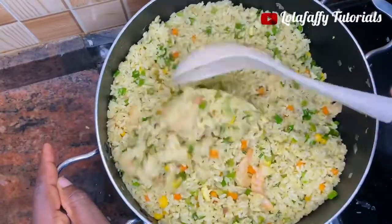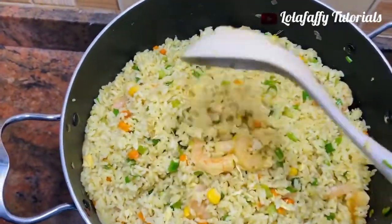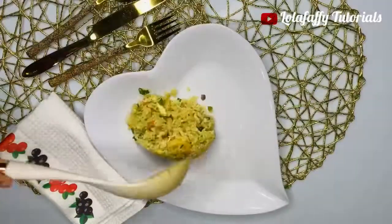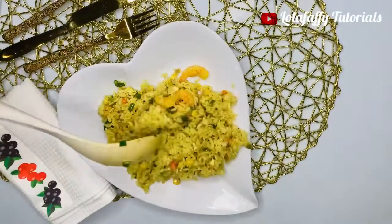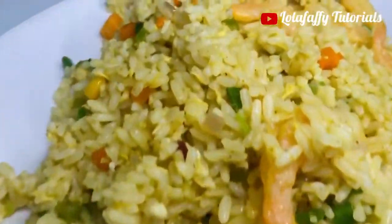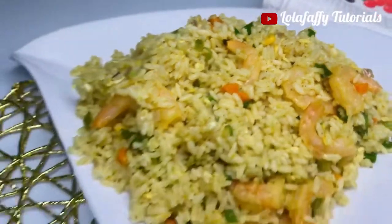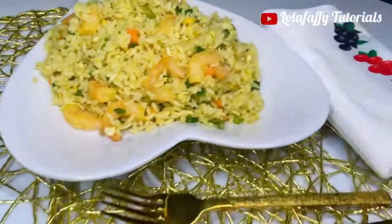That is basically it and our fried rice is ready. Trust me, this fried rice tastes so good. This is easy and fast — you can make this in a matter of 30 to 40 minutes if your ingredients are ready. Thank you so much for watching. Do not forget to subscribe, like, and share this video, and also check the channel — we have many videos for you to watch. See you in my next video, bye for now!